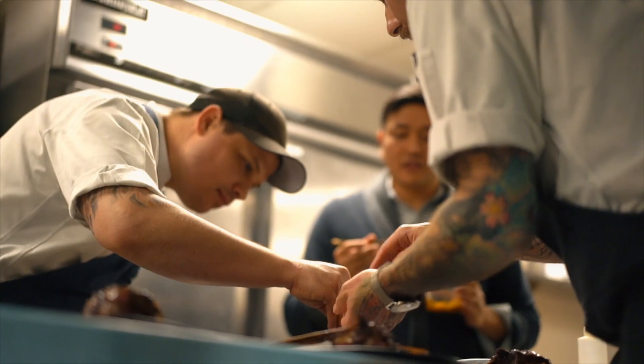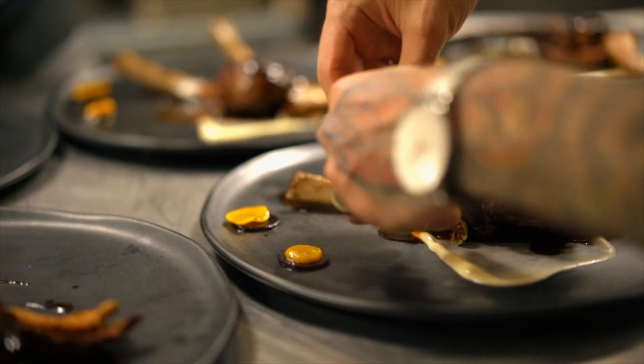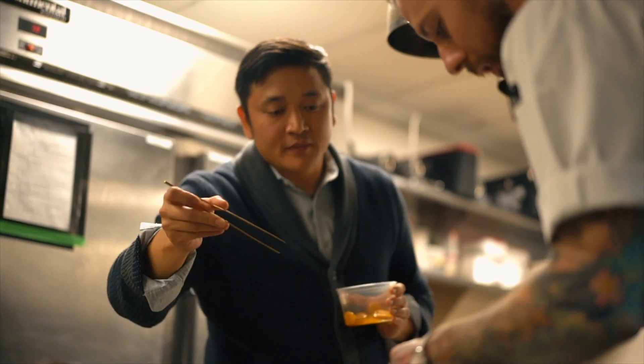The beets — the shape of them, the color of them — all how they compile each other on the composition of a plate. Same way how I approach a painting, like there's different components.